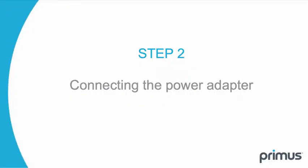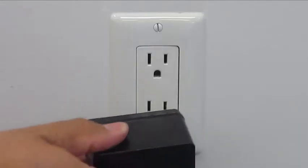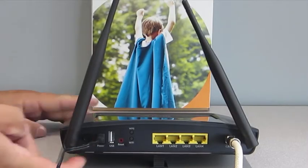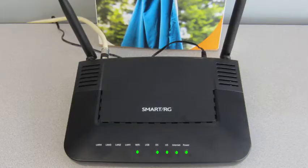Step 2. Connect the power adapter to the gateway and then plug it into the nearest electrical outlet. Now turn on the gateway by pressing the on/off button. The gateway lights will begin to flash off and on and the network registration process will begin.